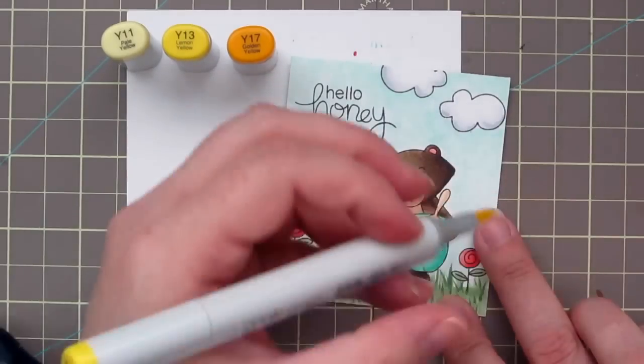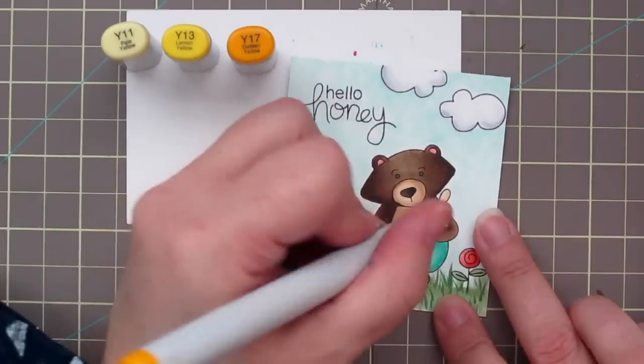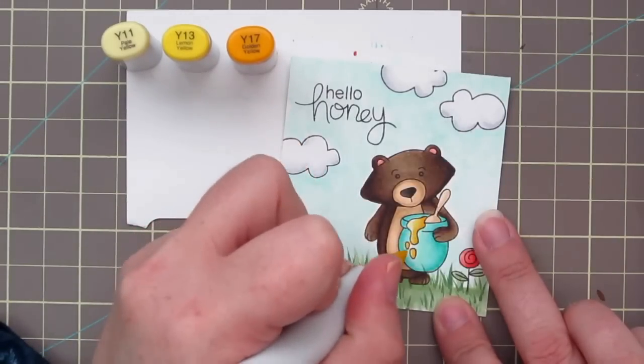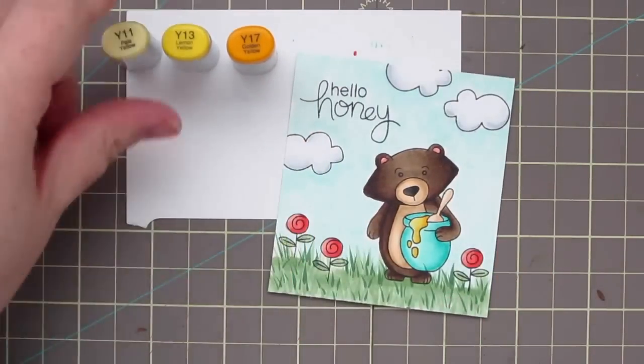Going back to finish my honey, I grabbed Y11, Y13, and Y17 — just going in with my lightest shade first, then adding the shadows with the Y13, deepening with the Y17, and blending that all back together again.